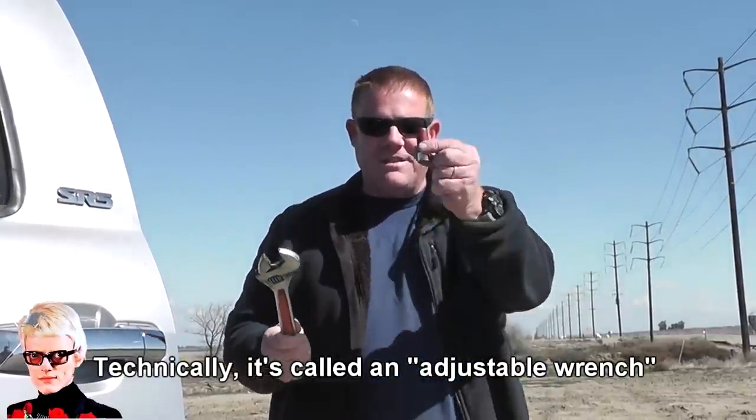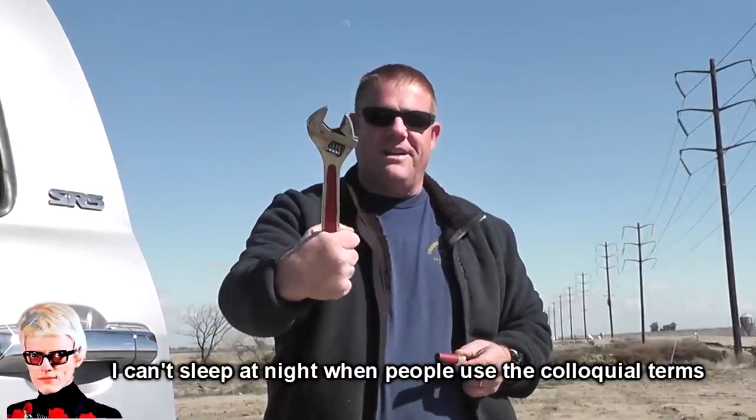Jeff has donated his Harbor Freight Crescent Wrench. We're going to try it versus a standard old one-ounce Foster Slug available at Walmart and everywhere milk is sold. What will a Foster Slug do against a standard old Crescent Wrench?